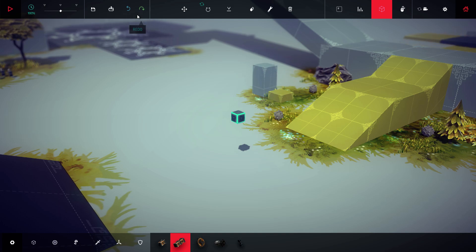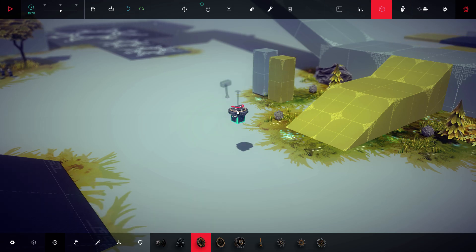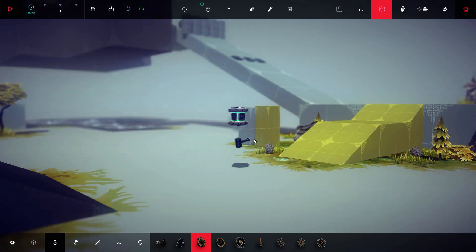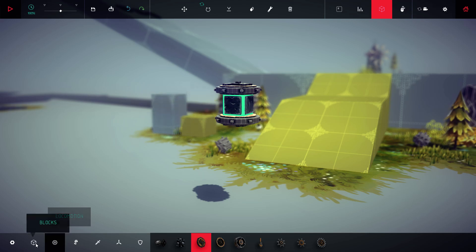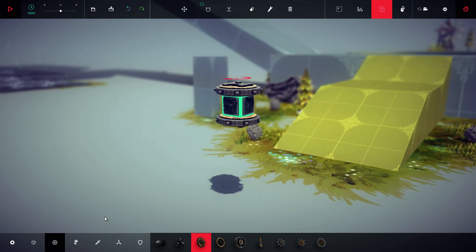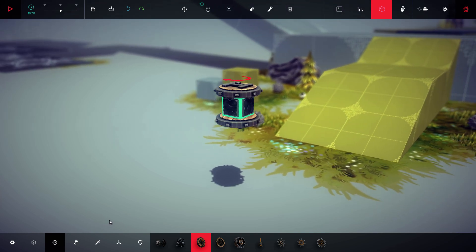First thing you're going to do is make a couple blocks. What we want to do is have some wheels. Without these wheels, we won't be able to turn. When the wheel puts out a force, it's going to put out an equal and opposite force on the block, which is what we want. We want the main parts of the helicopter to actually move rather than the wheel itself.